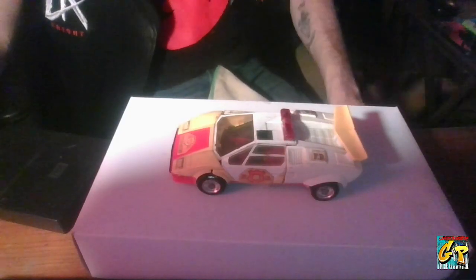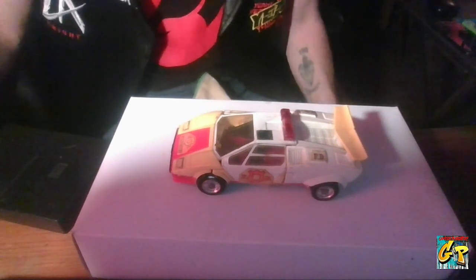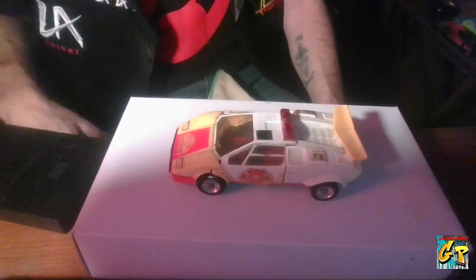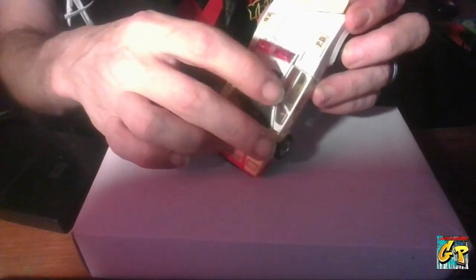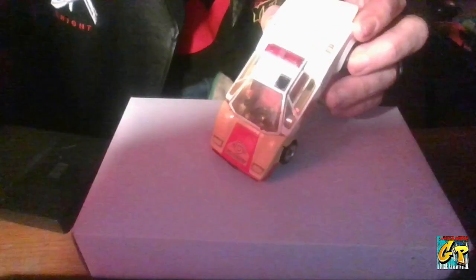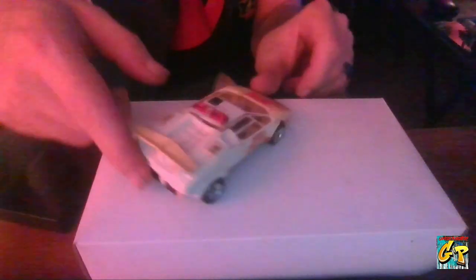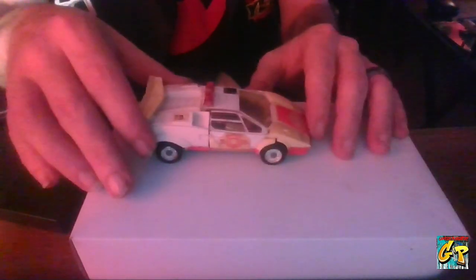What's going on everybody, R.C. Stiles here, welcoming you to our second how-to-transform video. We are still in the Generation 1 category for G1. As we said at the end of the last video, we would be doing Red Alert next. You can always tell a G1 by these little thermal stickers right there. So right now we have Red Alert in Vehicle Mode, and I'm going to transform him from Vehicle Mode into Robot Mode and then back again. Let's get started.